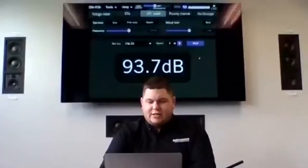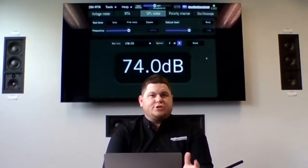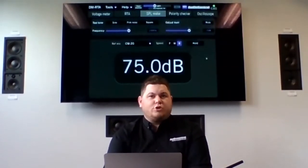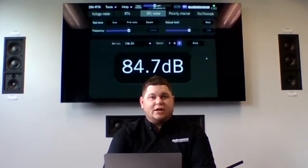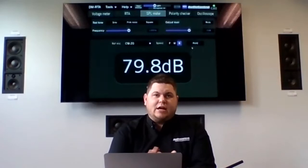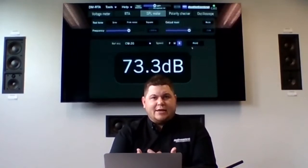A question I get often on the SPL meter is how loud will it read. Basically, the SPL meter is going to read as loud as the microphone being used with it. We offer several different microphones with different SPL reading capabilities, and we'll go over those in a few minutes. One of the things I like to mention is not just how to read how loud something is, but how to use this to find out how quiet something is as well.